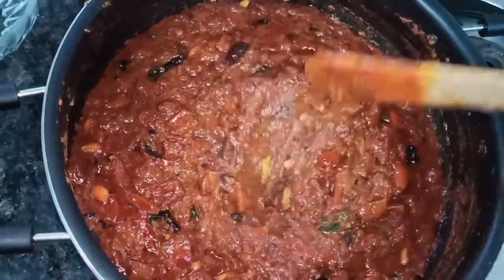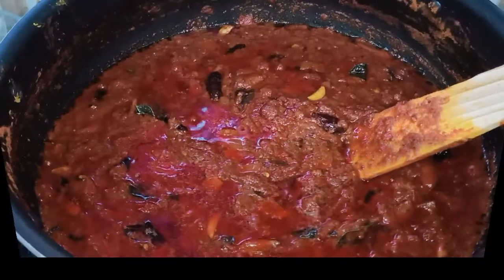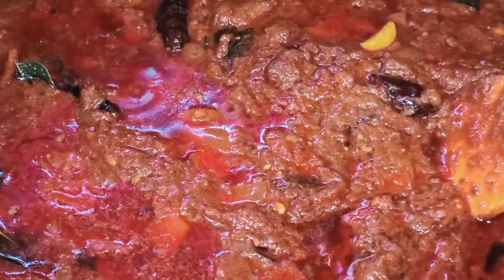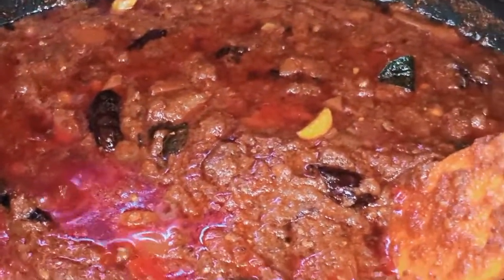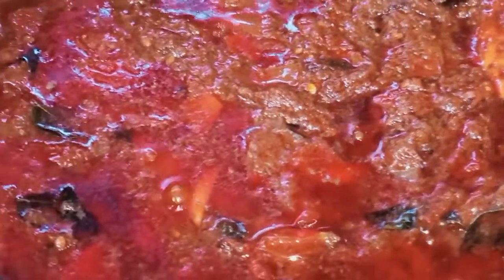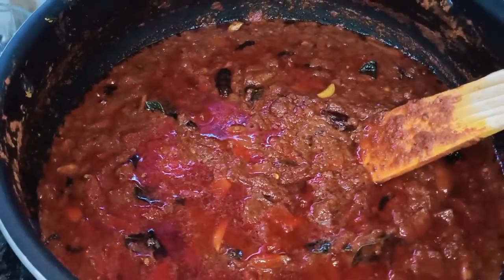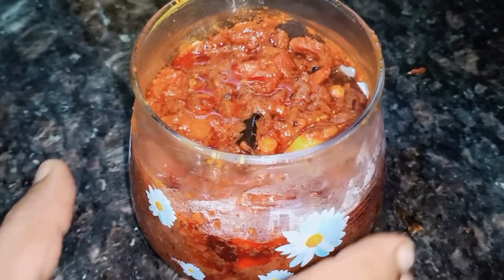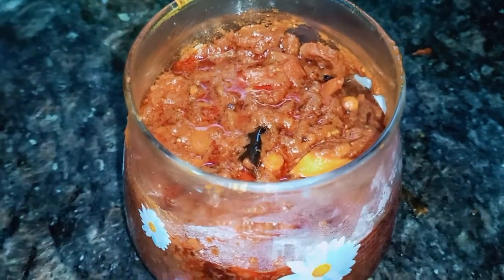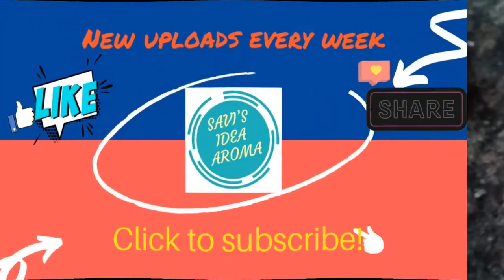Don't forget to click on the bell. You can store the food in the fridge. Friends, you are ready to go — you can store the food in the fridge and have it anytime. Thank you for watching. Please don't forget to subscribe.